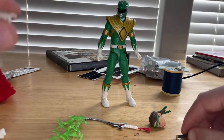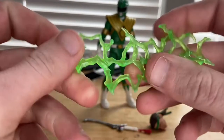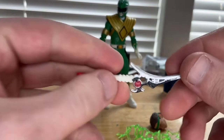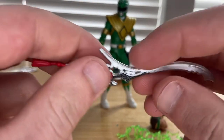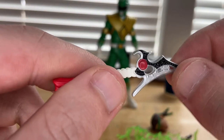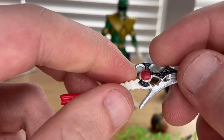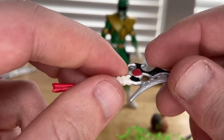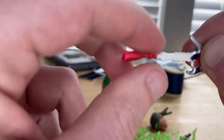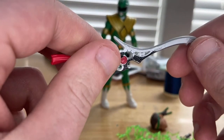You also get a cool transparent soft plastic lightning effect for his longer sword. I really like the look of this sword — it has a nice metallic paint finish, a cool red jewel on the blade, a metallic black section, and a really cool grip with red at the end and some white. Great design overall.